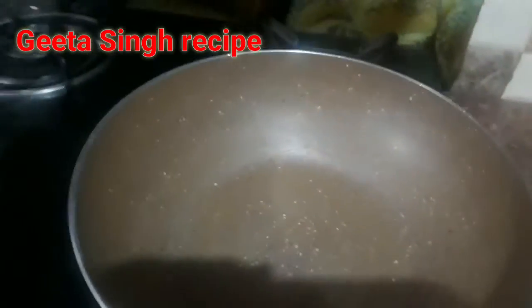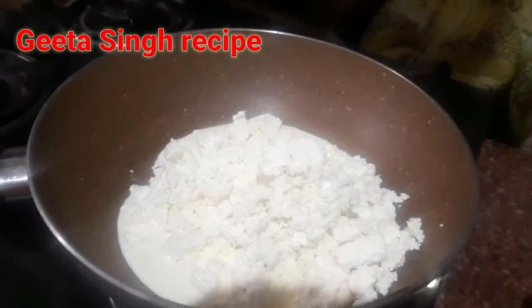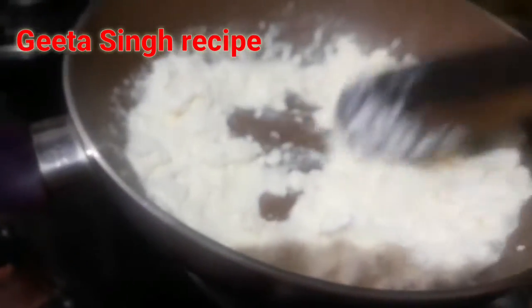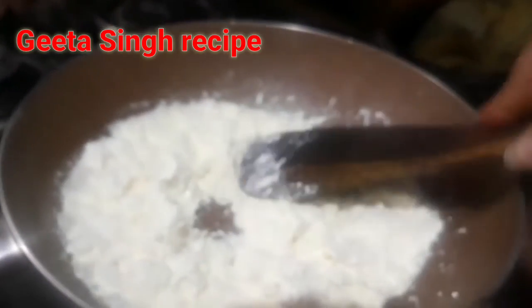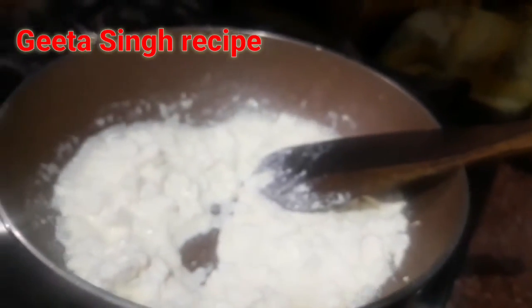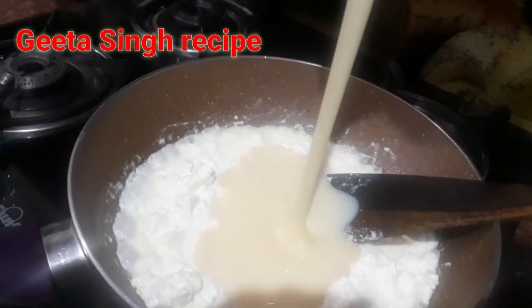Now we take a pan. We add the paneer into the pan first, then we add everything together and mix it well. We are making this dish for Shiva Bhagwan. Malai ladoo is very tasty. The paneer and malai are mixed together. We will not add sugar — we will add condensed milk instead. Once we have the paneer, we will add the condensed milk.